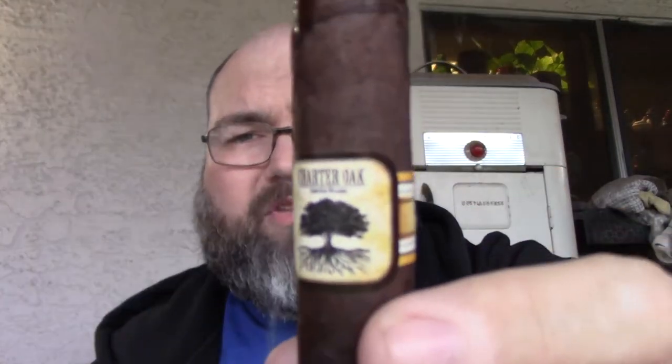Into the first third of the Charter Oak by the Foundation Cigar Company. Right off the bat we're getting that earthiness, and more of a pepper profile — more of a black pepper, almost a red pepper on the sides of the mouth for a few seconds, and then it's gone. I'm also getting a cashew profile and a little bit of cedar.